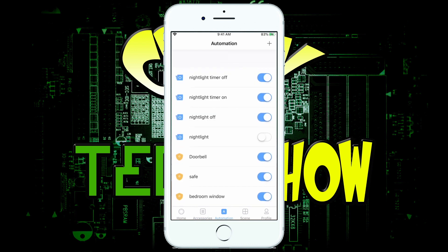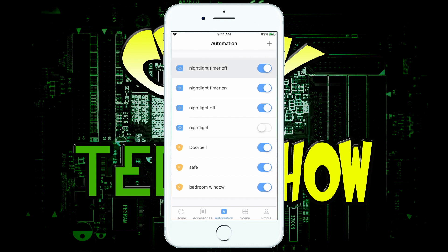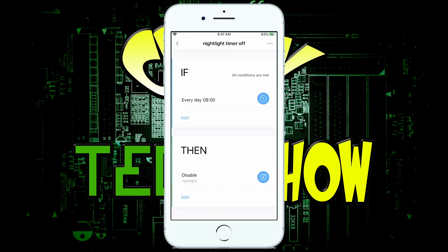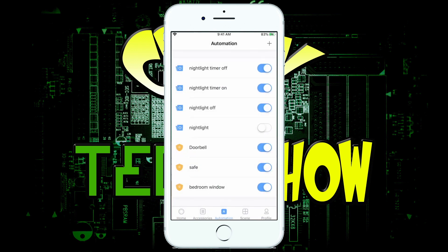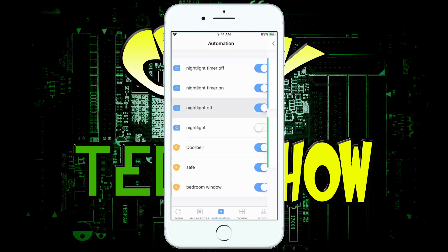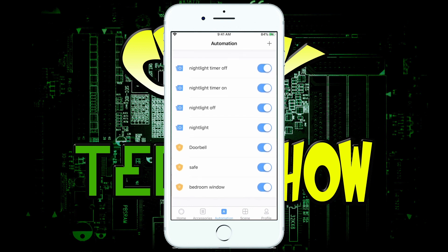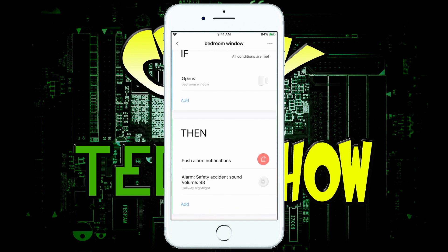In the automations section, you can create things like the doorbell notification or the nightlight. For the nightlight, I had to make a timer, then turn the nightlight off and on — it was very time consuming. For example, if the time of day is 8 AM, you disable the nightlight; at 2100 hours (military time, which I didn't care for), you enable the nightlight. Motion detection turns it off after one minute. Same thing with the window sensor — it sends me a notification, pushes the alarm volume up high, and sends a notification to my phone.